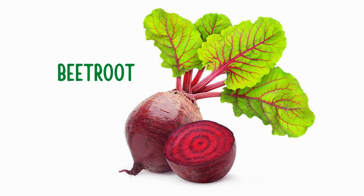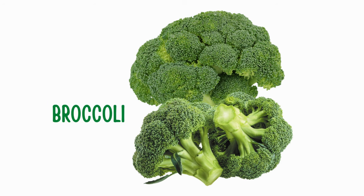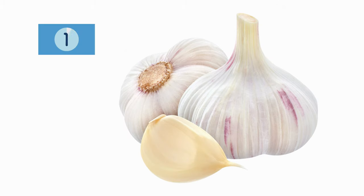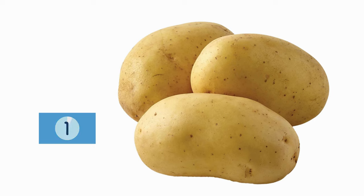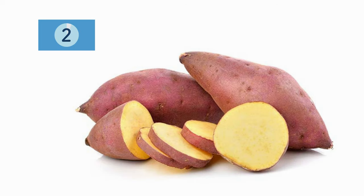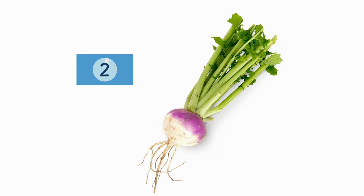Beetroot. Bean. Garlic. Potato. Radish. Sweet potato. Turnip.